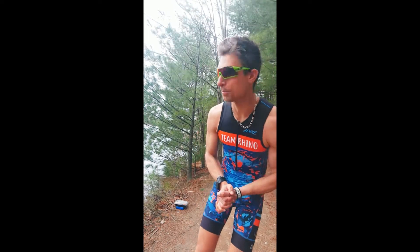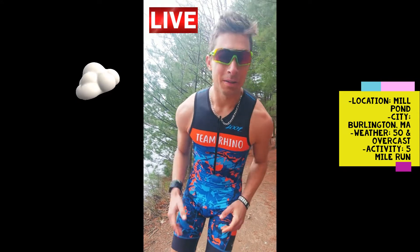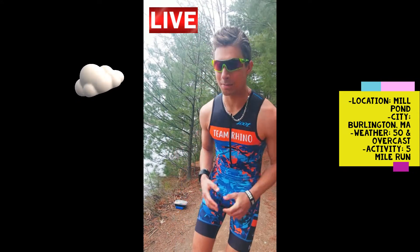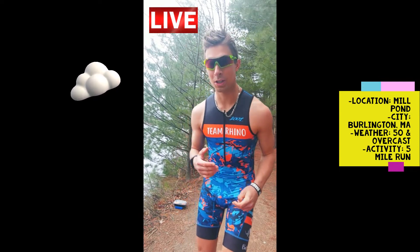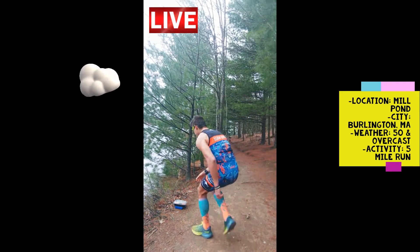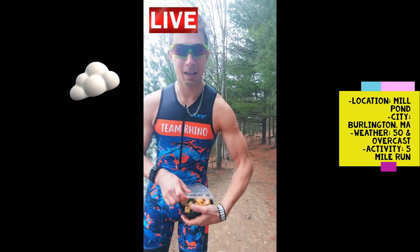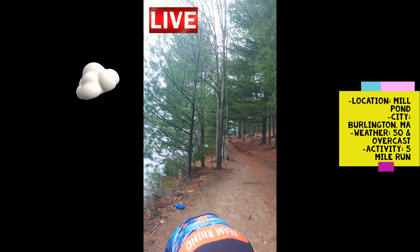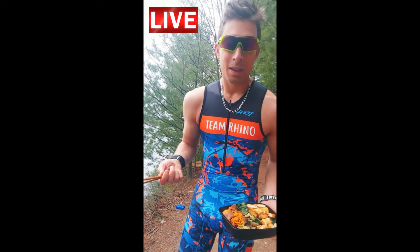I actually just finished a five-mile run. I'm at Mill Pond in Burlington, Massachusetts — it's really nice out today, not too sunny, not too hot, definitely a little bit windy. But I'm starving, so I actually made the sautéed vegetable medley and used it as a base. I used chicken as a protein today. I've used it as a post-workout meal — you can use it after running or after hiking. I put it in a cooler with some ice packs; it works well that way.